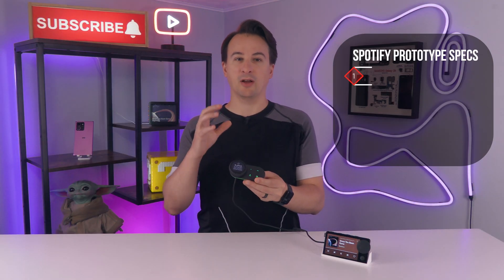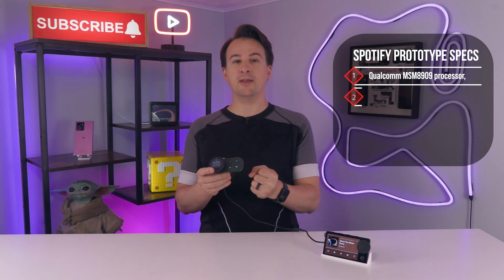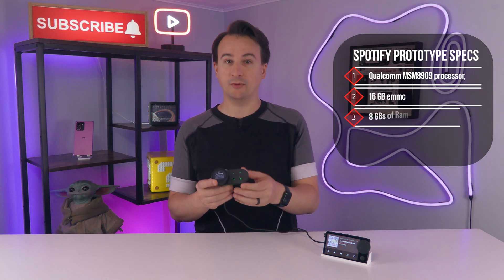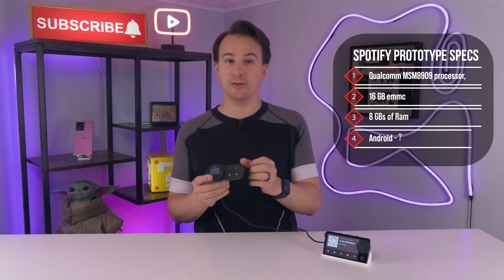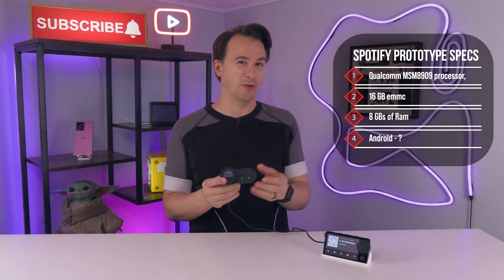That's probably to make room for the hardware. Take this apart and you'll find a Qualcomm MSM 8909 processor, 16 gigabytes of eMMC storage, and 8 gigabytes of RAM — which is good enough to run Android. And that's what is on this device, although I can't tell you what version; something older, most likely.